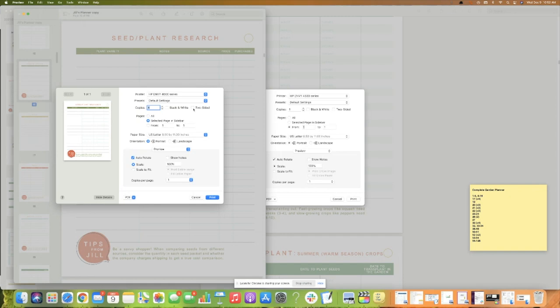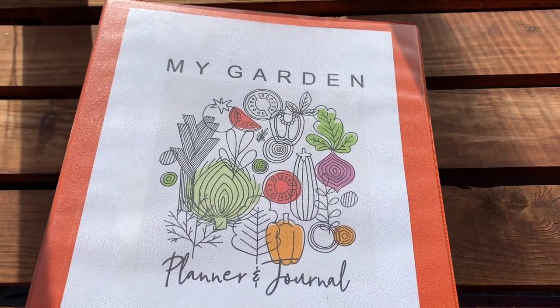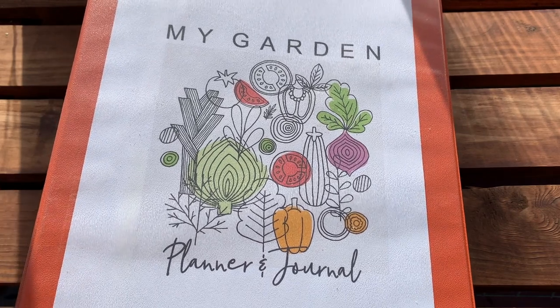Hopefully by showing you how I created my Complete Garden Planner in a way that's most usable for me, you'll be able to customize it to work for you. You can make the Complete Garden Planner your very own — enjoy using it from the planning stage to your harvest and preserving stage and all points in between. I hope you enjoy using your planner and have the best garden season ever.